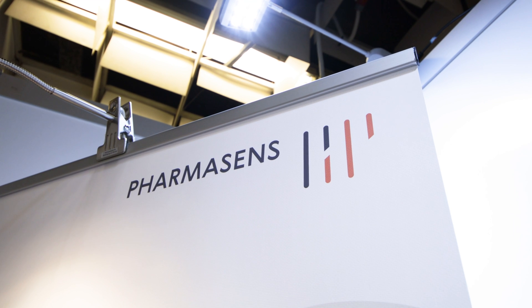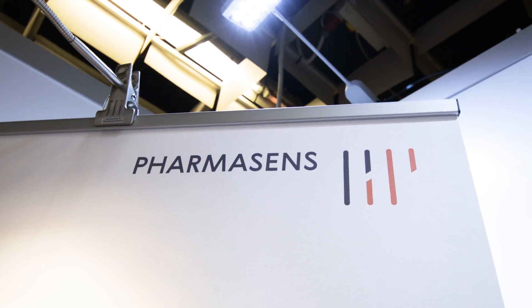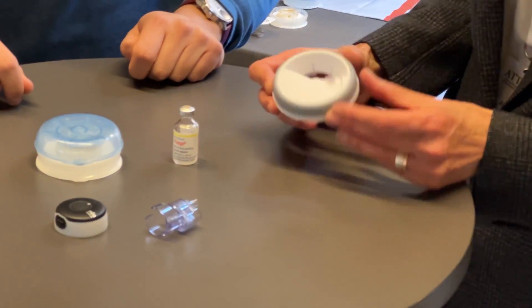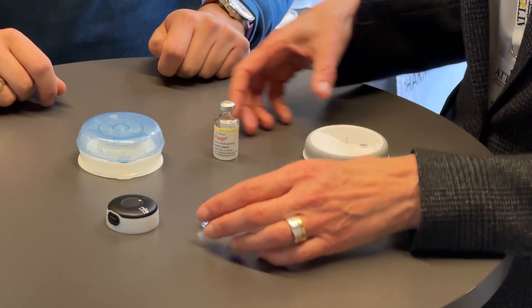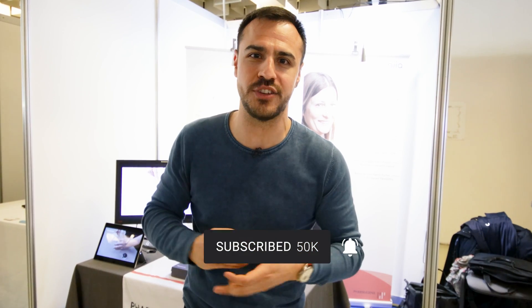I have the awesome opportunity to speak with someone from Pharmacens and get to show off what it's like to fill this thing up, because it is semi-reusable. There are certain pieces that can be used again and again, and hopefully we are putting less waste into the system, which is something we tackle with diabetes all the time. If you enjoy this video, be sure to give it a like, and for more content on diabetes technology, be sure to subscribe to the channel.